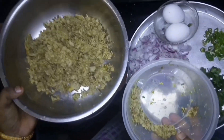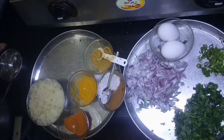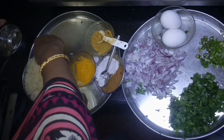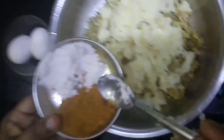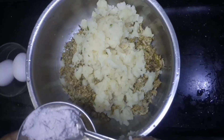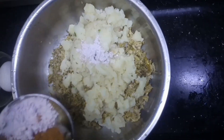Now we will smash the potato in the bowl. We will put black salt in the bowl and spread the potato in the bowl.